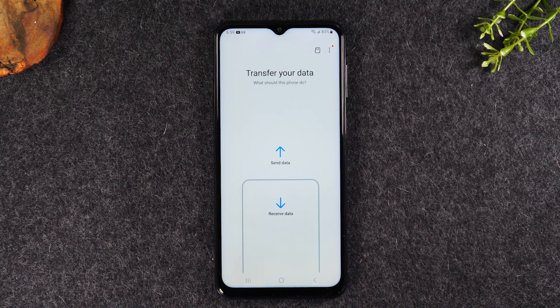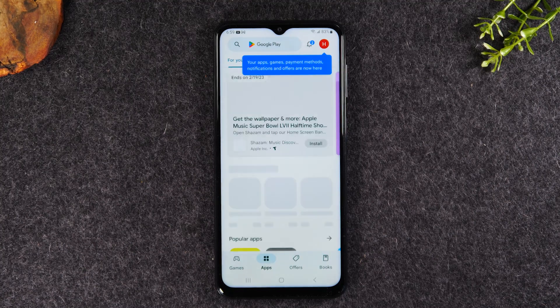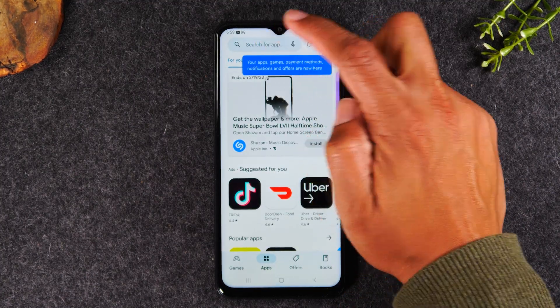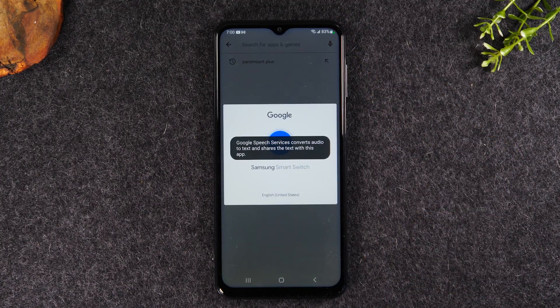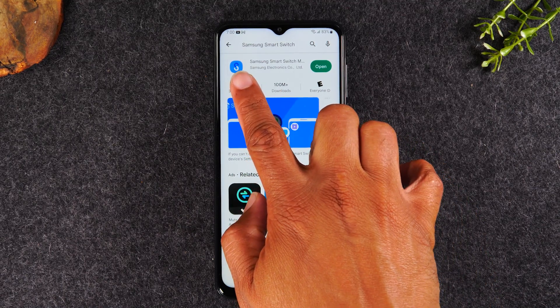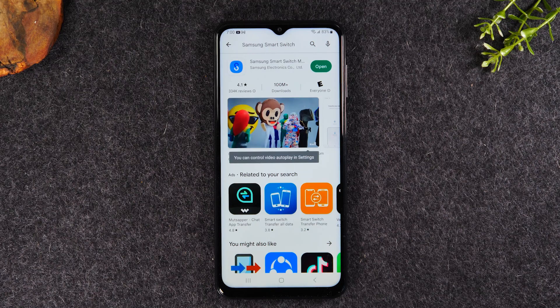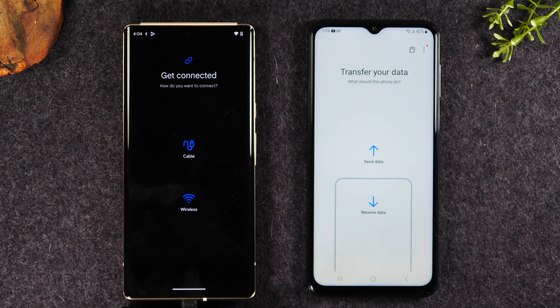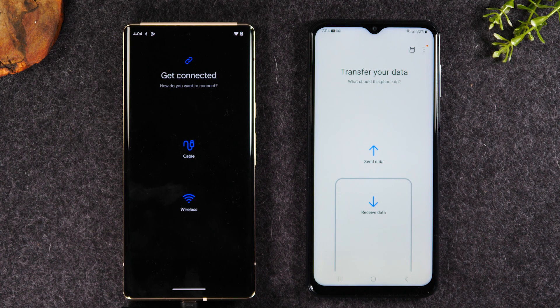On your old phone, look for the Play Store icon and tap on it. In the search box at the top, type in Samsung Smart Switch. This is the app you're looking for — download it and then open it. You'll need Smart Switch open on both the old phone and the new phone. When you open the app on the old phone, it will ask if you want to transfer with a cable or wirelessly. You'll probably want to go with the wireless option since a special adapter is needed for cable.